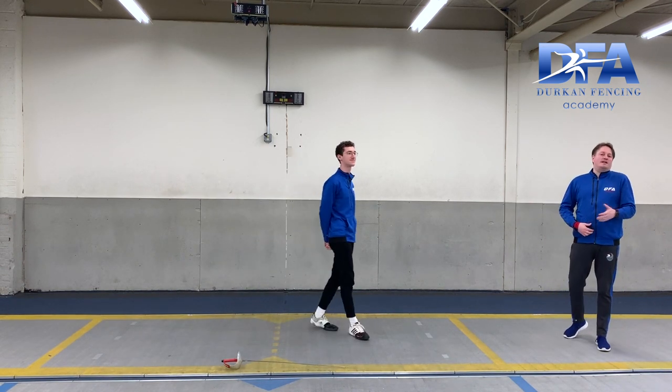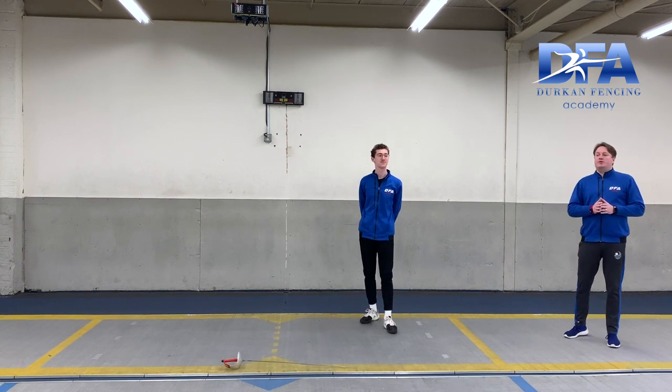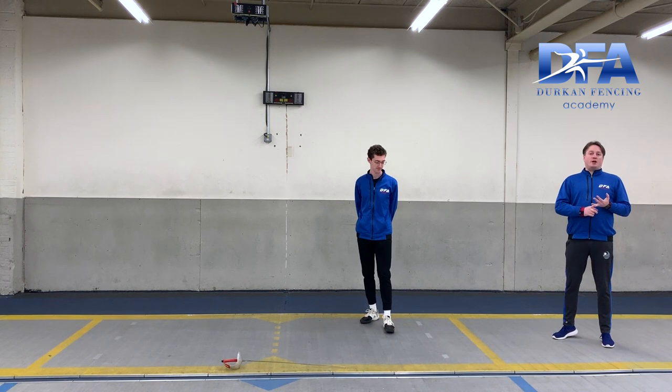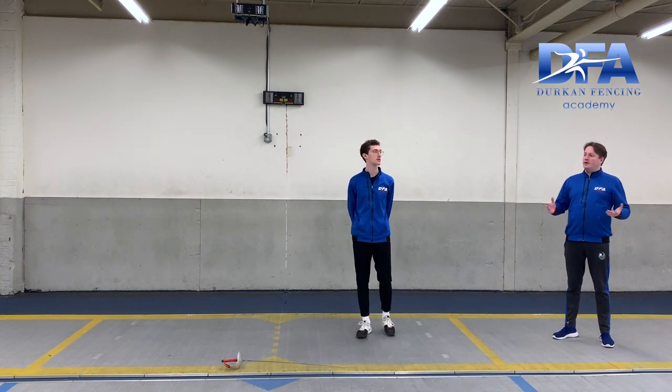Do this 10 to 20 times. Be playful with it. Make sure your advance is the same size. If it's soft, soft — or if it's soft, sharp — and the gate opens, no lunge.